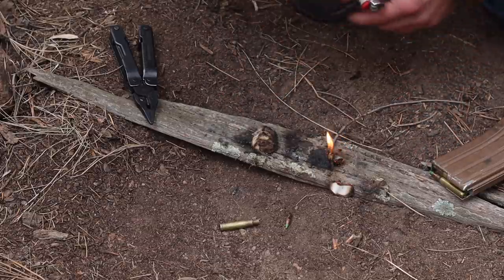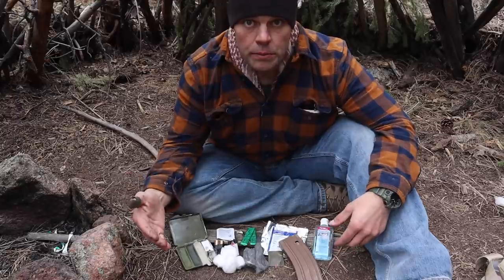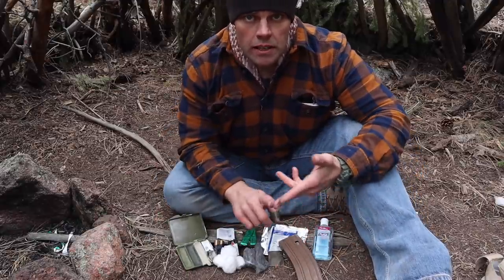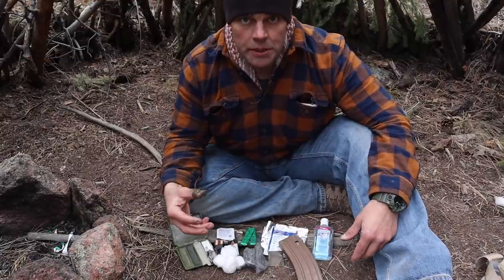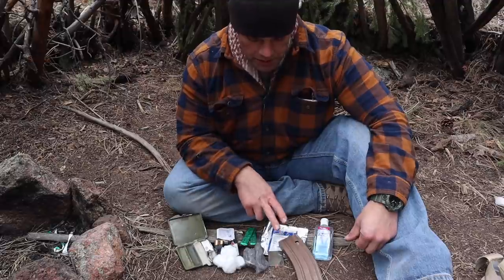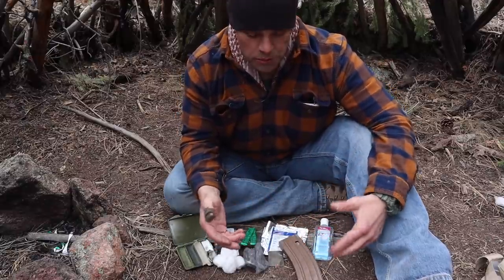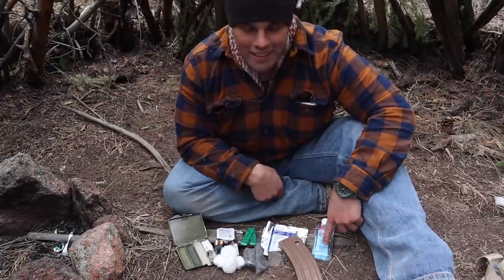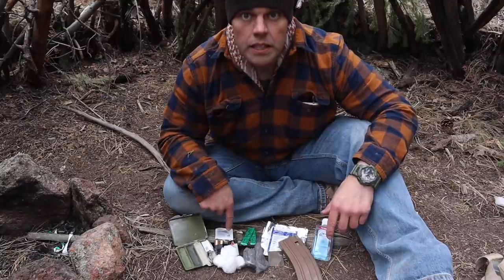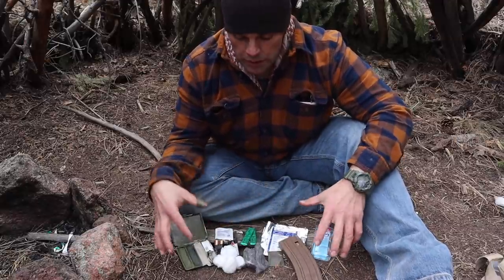It burns fast, but that may be exactly what you need in a pinch. So now you've seen eight improvised tinder methods from a military standpoint: nine-volt and steel wool, gum wrapper and double-A battery, cotton ball with face paint, 100 mile-an-hour tape as a tinder bundle or flame extender, Vaseline burn bandage, quick ignition with ammunition gunpowder, hand sanitizer, and alcohol prep pads.